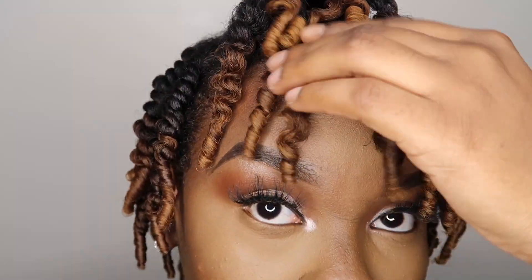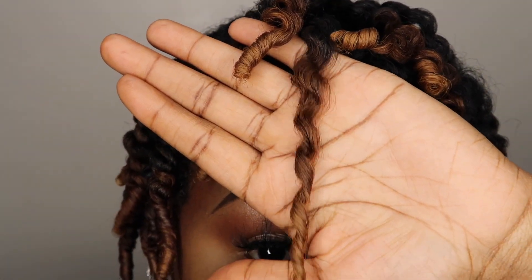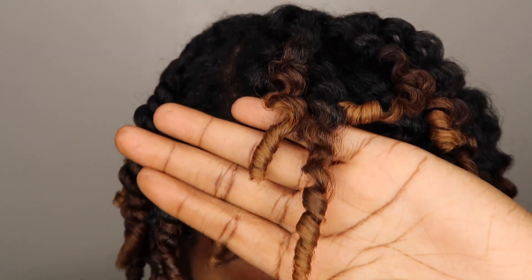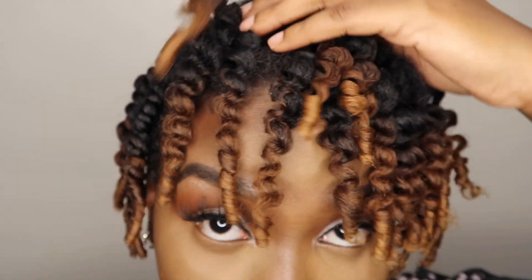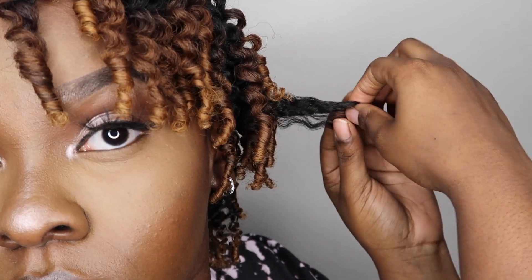Y'all, let's just get into this definition! Curls are poppin', okay? That comb trick really, really makes a defined curl and I love it. Like, I literally get a bomb twist out every time.